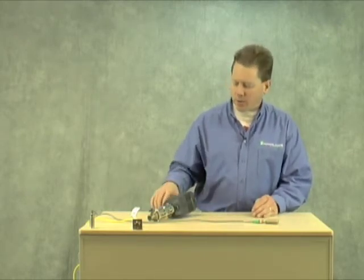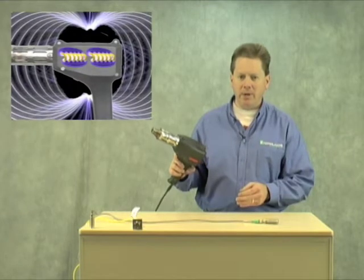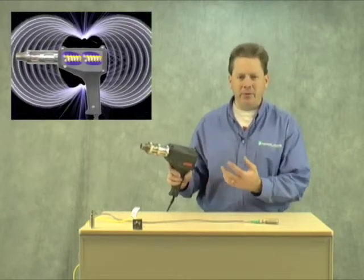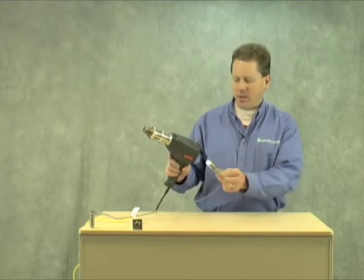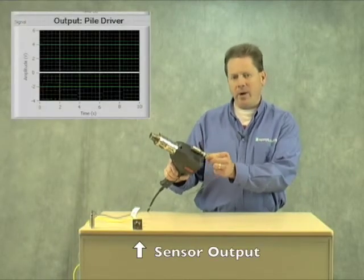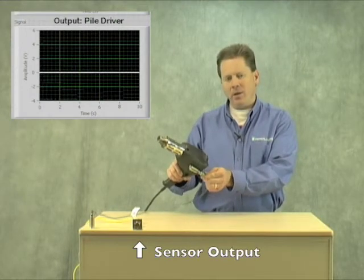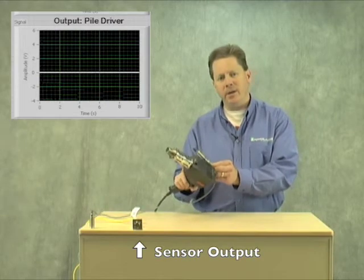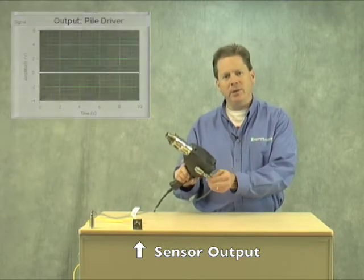My demonstration here is going to show a heater that I have. This heater's got coils in it, and when you turn the heater on, the coils heat up and it generates a lot of electrical noise. If I take a PNF proximity switch, I can put it anywhere along this heater and you're not going to get a false-on. You can take a look at that LED down there — it does not turn on.